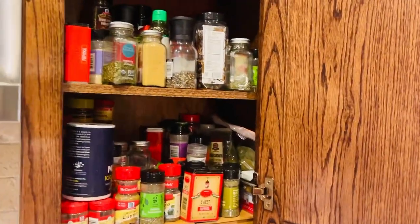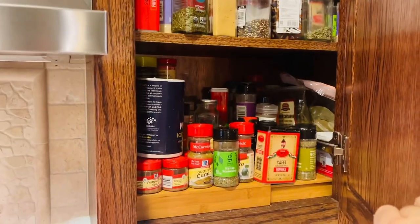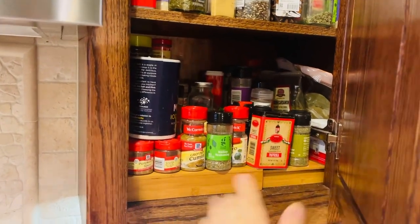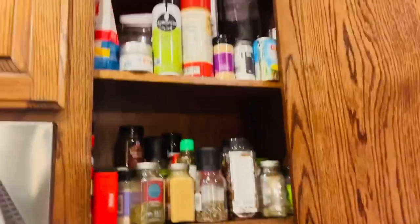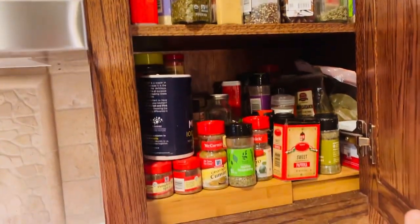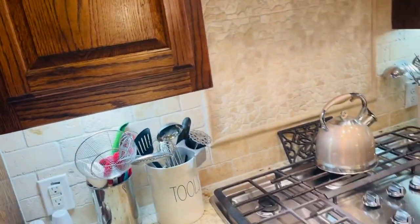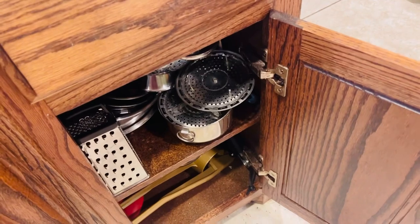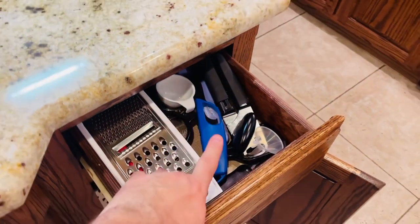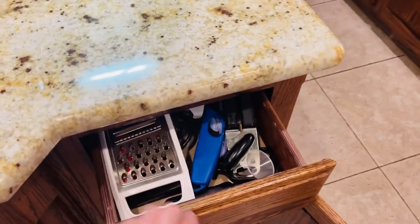In this cabinet I keep all my spices — as you can see I have a lot of them. I have a little stand to keep them on, but I had to double up a little bit. Up there I keep my candles and some decorative things, and then there's more baking stuff and storage down here, my strainers, and this drawer has my can openers and things like that.